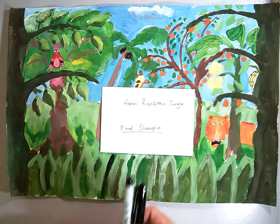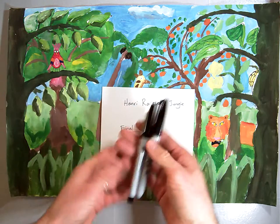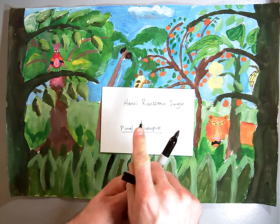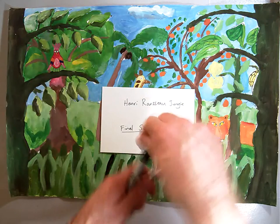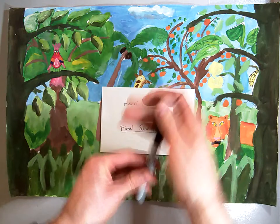This is the final session of our Henry So Jungle painting. We're going to use our Sharpies for the last part — two Sharpies. We're going to use the Fine Point Sharpie, that's the one with the big felt tip at the end, and the Ultra Fine Point one, that's the one with the metal point and the little tiny tip. We're going to use that last to do our final details, so set that one aside and start with the Fine Point.